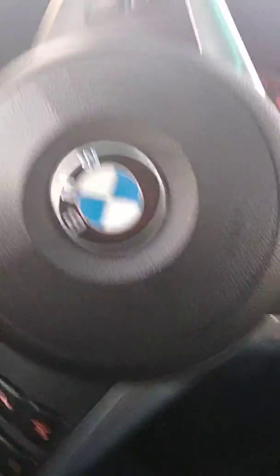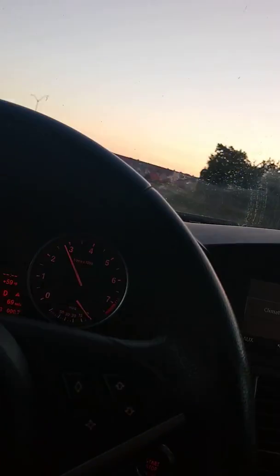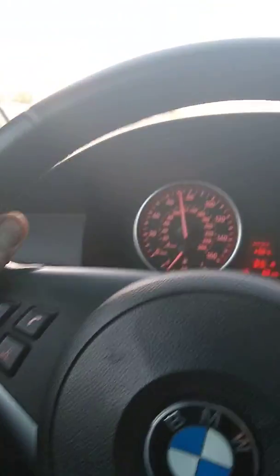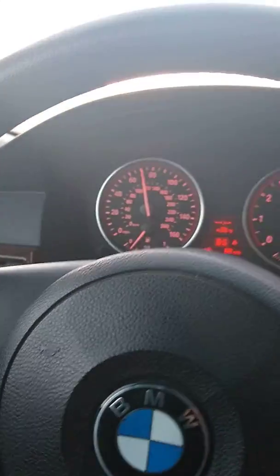Some oil drips — anyway, that is fixed now. Dang, it's pulling! Okay, I'll get some gas folks. BMW fans, anything is possible, yo, even on the streets.